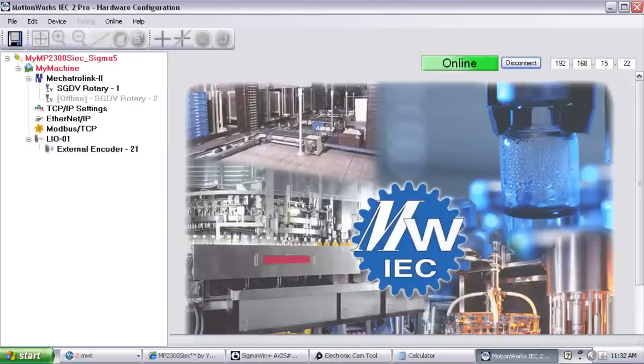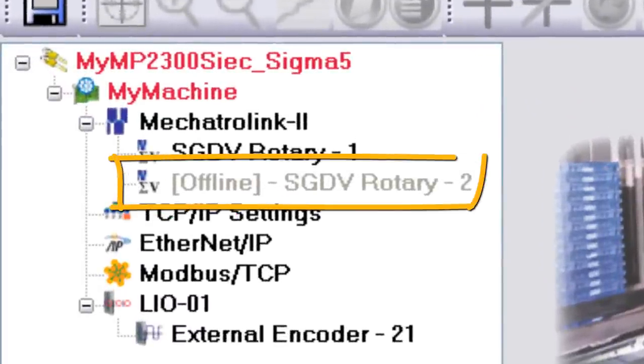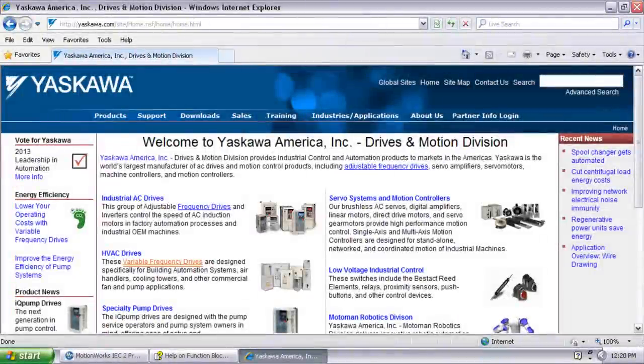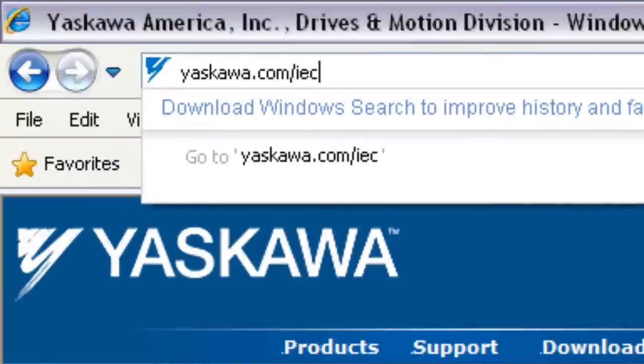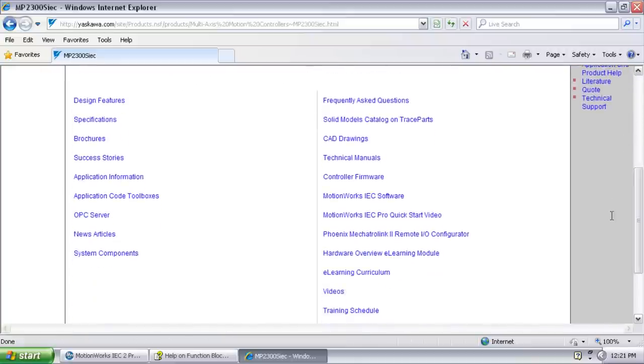MotionWorks IEC hardware configuration will indicate the problem with 'offline' in the grayed-out access name. If two devices are set with the same node address, neither will operate. Thanks for watching this video, and remember yaskawa.com/IEC for application notes, videos, and more.